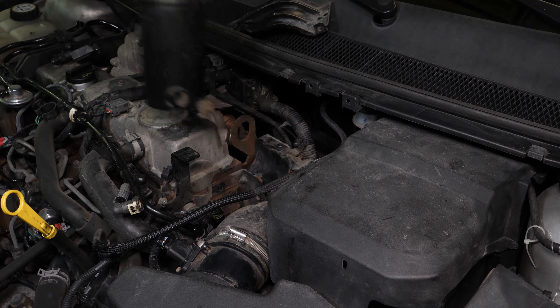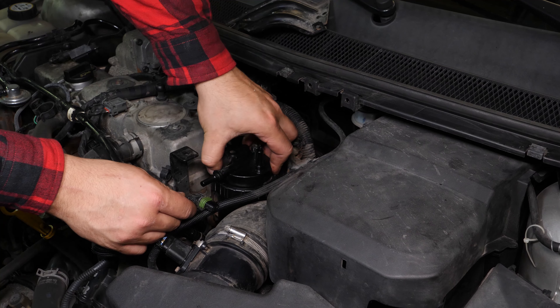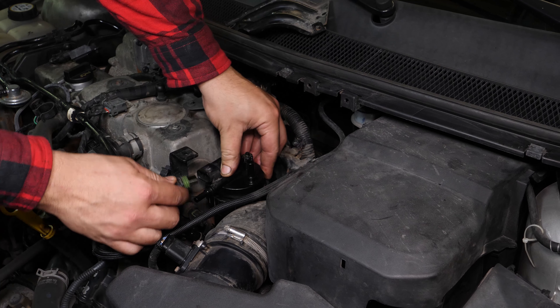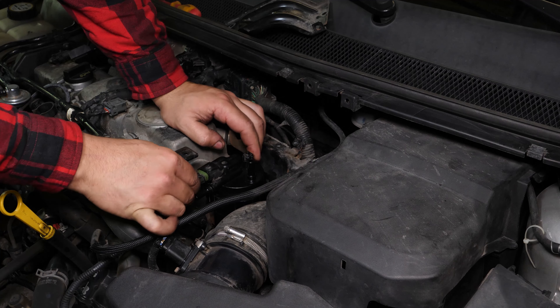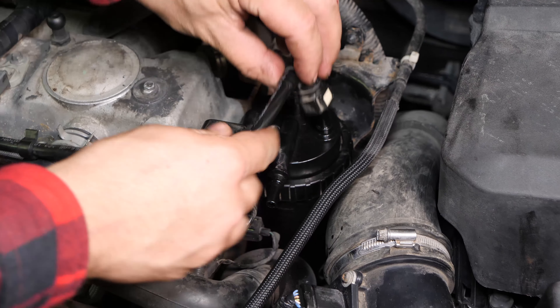Put the flange back in place, then reconnect the electric connector. Clip the diesel inlet and outlet hoses back on.